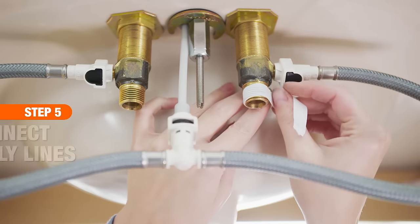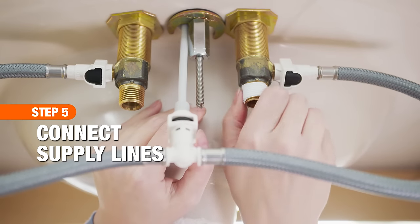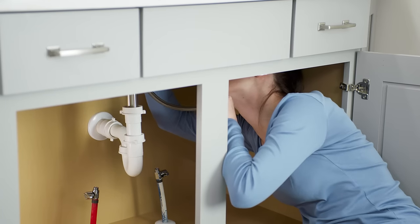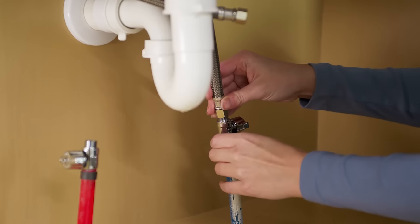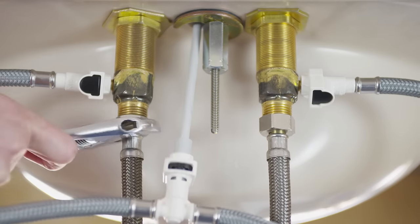Now that the faucet is in place, you can connect the supply lines. Apply plumber's tape to the threads of the water supply tail pieces. Connect the faucet lines to their corresponding hot and cold water supply valves, and tighten all the connections with an adjustable wrench.